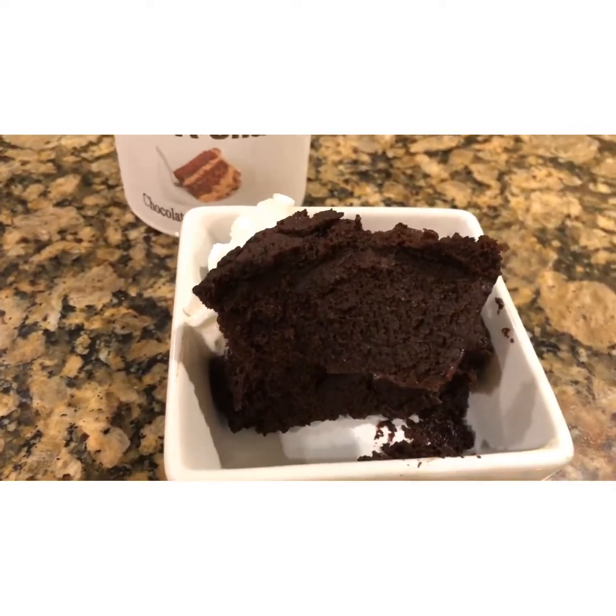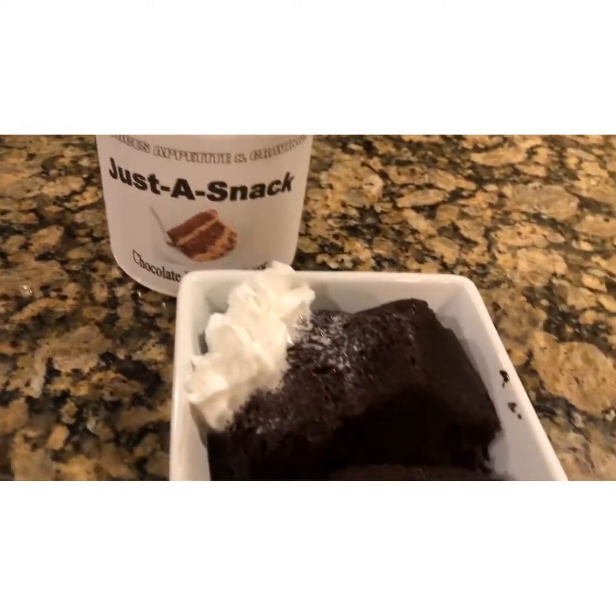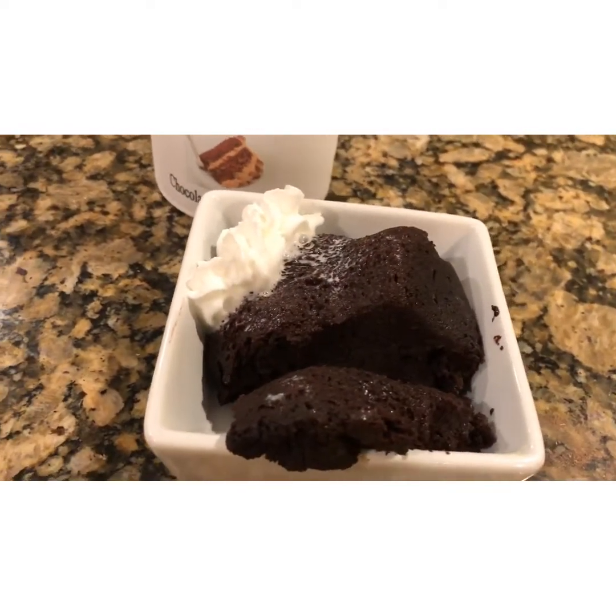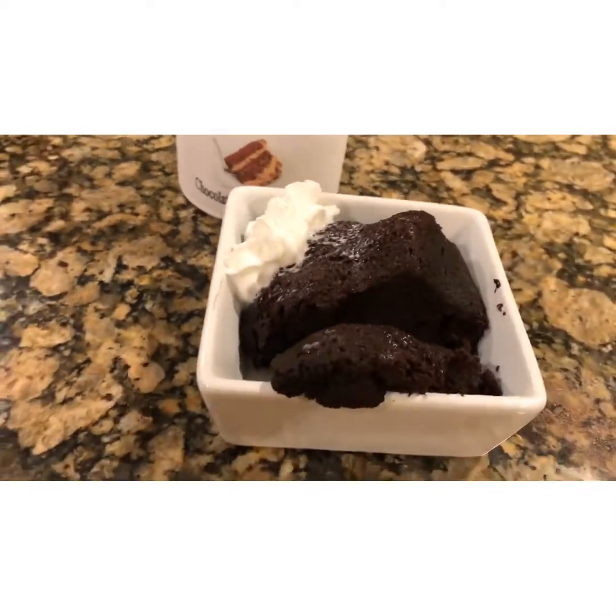Make sure you like my video. If you want more recipes, go on justresultsusa.com, subscribe to my channel, and get some great recipes.